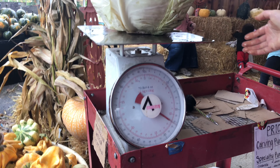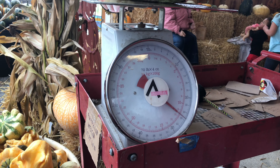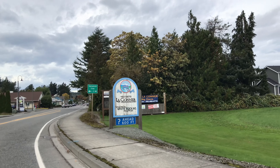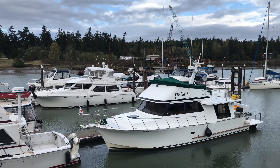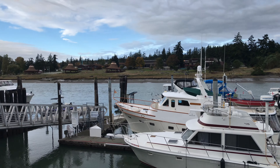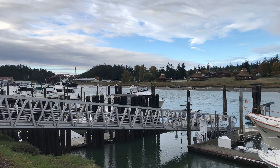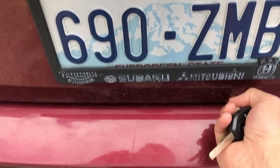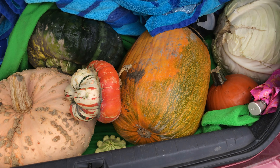How big is that one? 26 pounds. Wow. We got the loot!